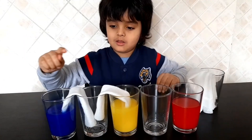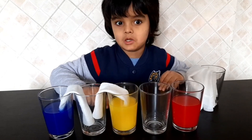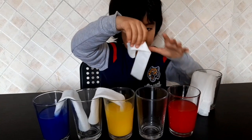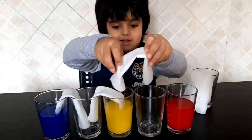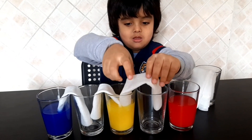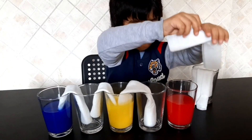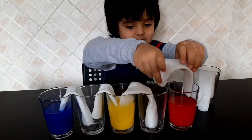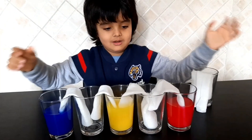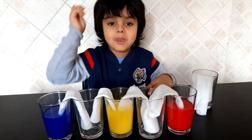I know what is going to happen mixing blue and yellow. It's going to make something. And now we have to put this, and now we have to do this. It's all done. Leave them for one night.